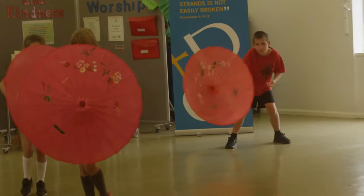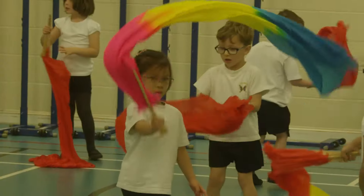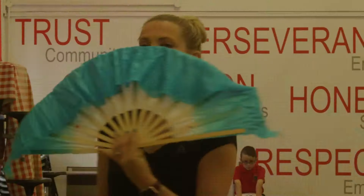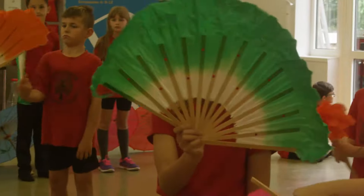A typical Chinese Dance Workshop can consist of six sessions throughout the day. Your Chinese Workshop can also end with a performance from the children, allowing them to demonstrate exciting new skills that they have learned.